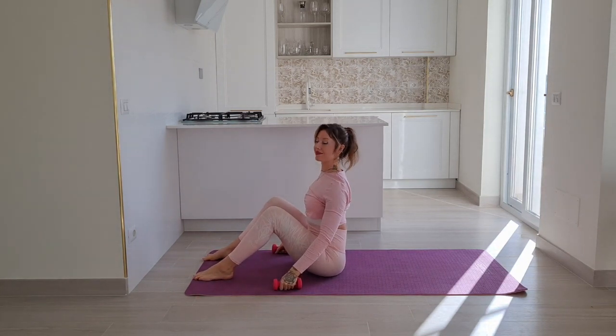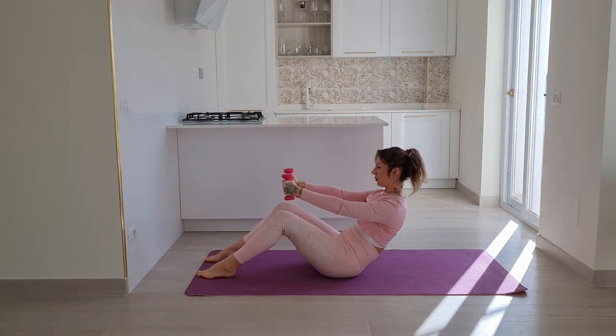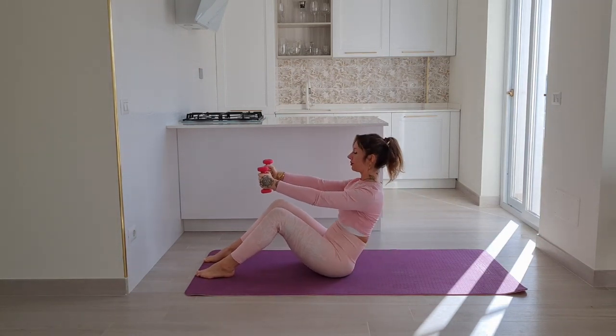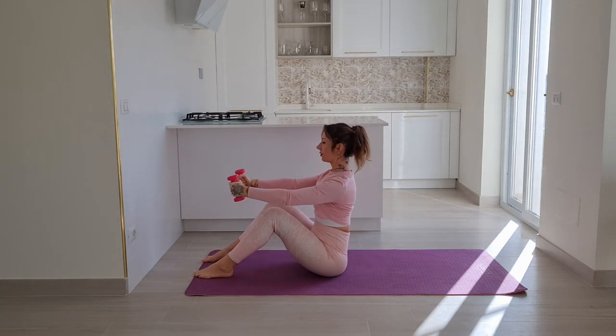Let's come to the mat seated, feet on the floor. Extend your arms in front of you, exhale and curve your spine into a C curve. Inhale come up, exhale curve, inhale straighten.